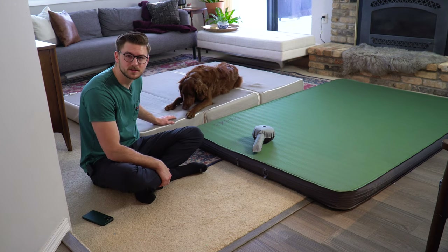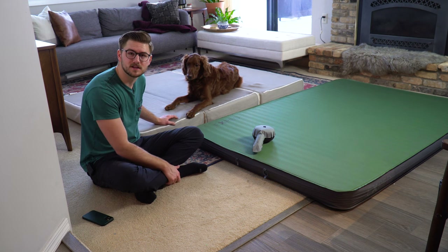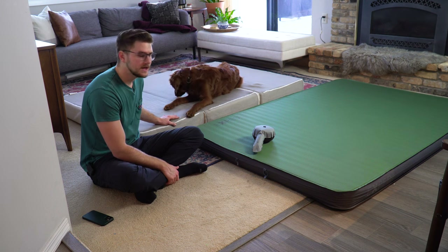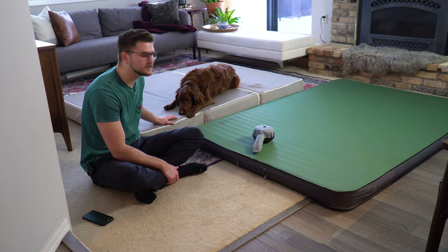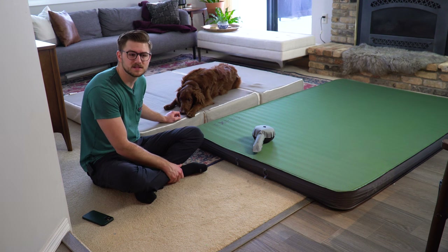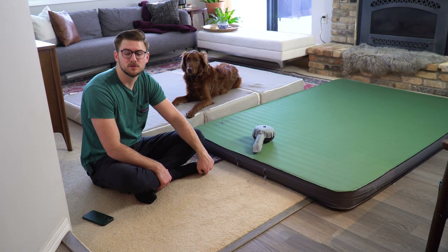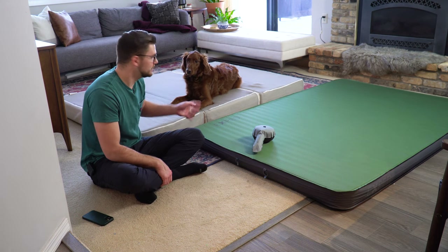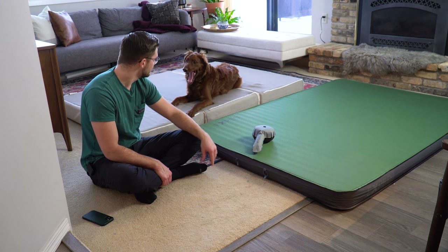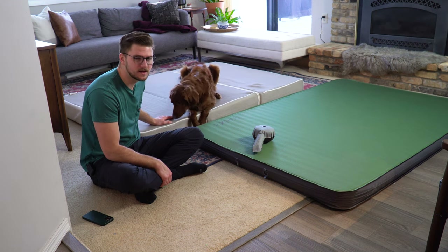The Millard mattress is six inches thick with a couple of different layers of memory foam — firmer on the bottom and a cushion layer on top. I really like this mattress because it's incredibly comfortable. It has a tri-fold design which is great for storing and fitting in your vehicle. You don't really feel the cracks, and it's about $210 on Amazon.